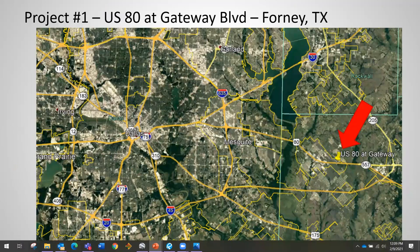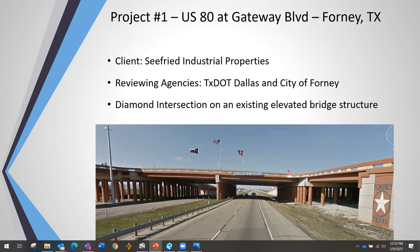Project one is US Aid at Gateway Boulevard in Forney, Texas, approximately 20 miles outside of Dallas. The client was Seafree Industrial Properties, building a large distribution center — we won't name it, but it would probably be named after a South American rainforest. The reviewing agencies were TxDOT Dallas and the City of Forney. This signal is built on a diamond intersection on an existing elevated bridge structure designed in 2011.